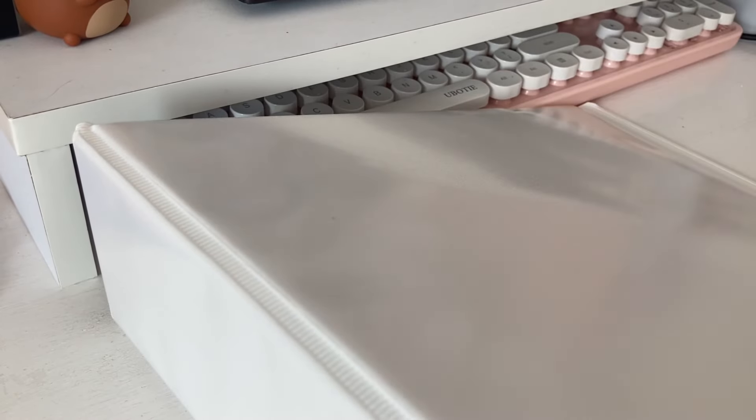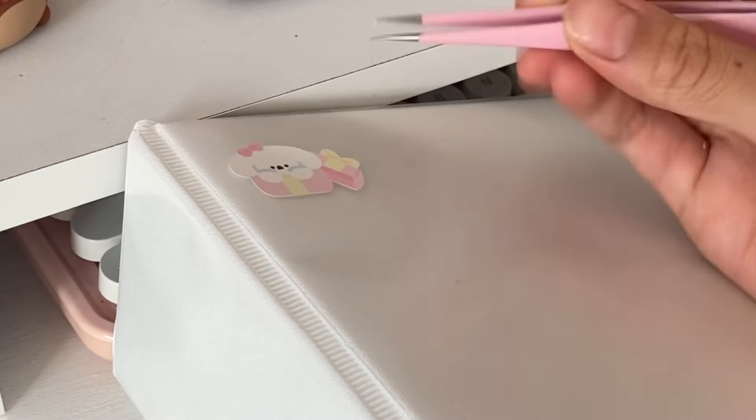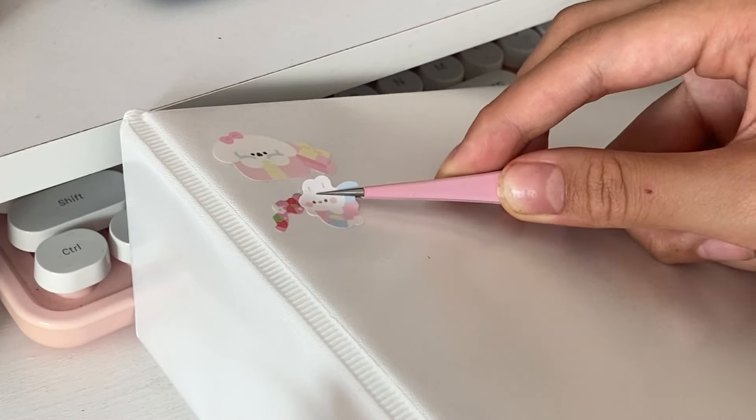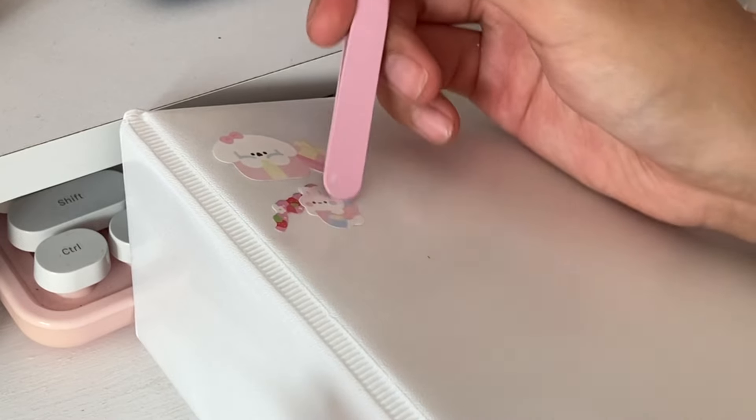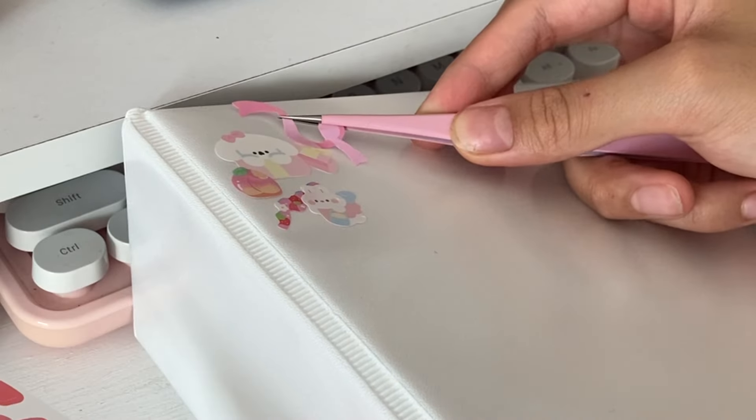I got this big white binder to put everything inside and now I'm just going to decorate it. I personally like to decorate with stickers because it makes me feel like me, and if that's what you want to do with your school supplies, I highly recommend it.